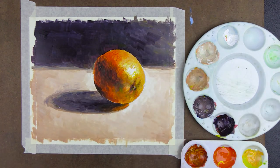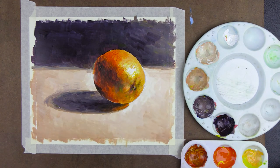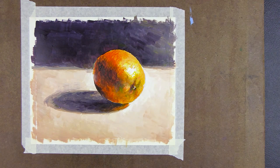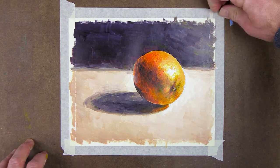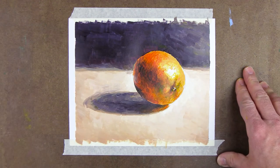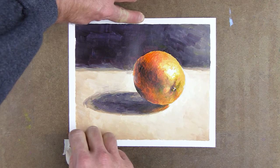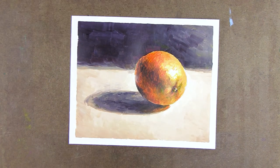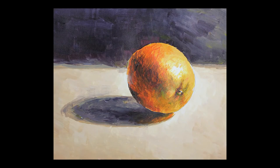After a few little adjustments, the painting is finished. Now I carefully remove the tape from the painting, being sure to pull away from the image so I don't accidentally tear into it. And that's one way to paint an orange using the primary colors and white. I hope this demonstration helps you paint your own fantastic artwork. Thanks for watching and have a blessed day.